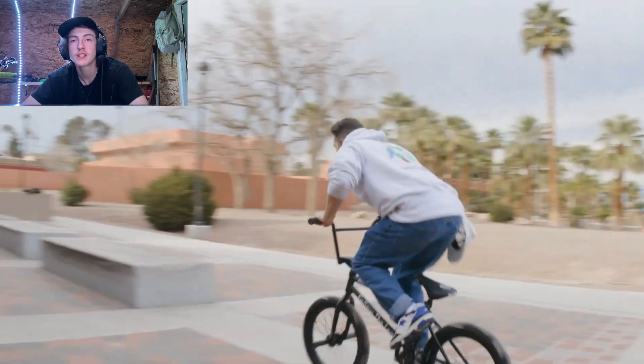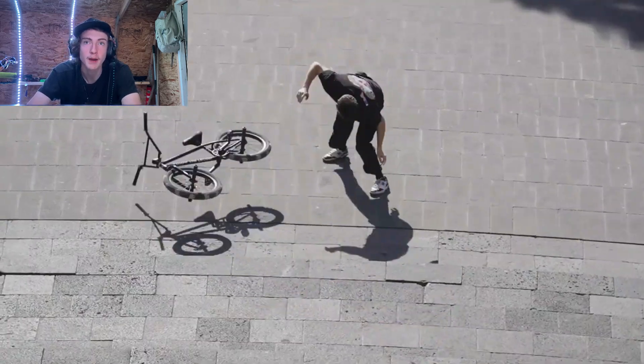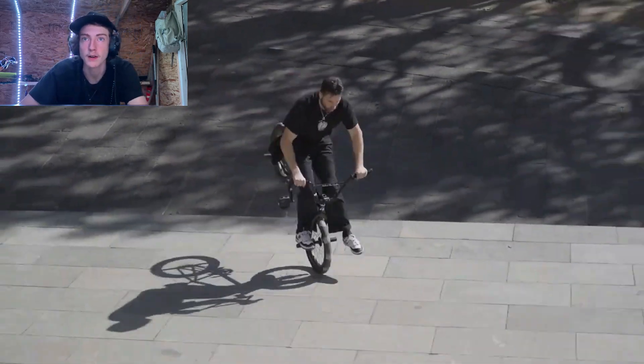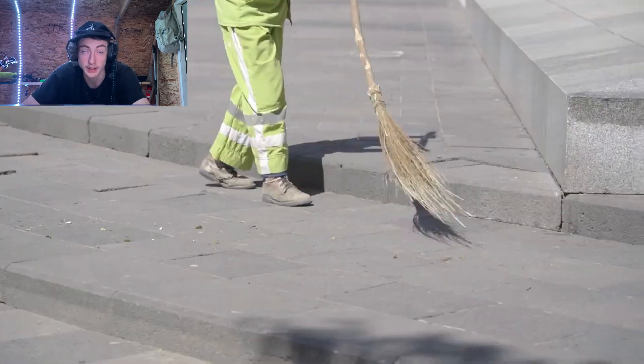He is so good at those suicide no-handers — he makes them look so clean. Oh my gosh. That's the trick I want to learn — I'm gonna start working on that. I want to learn either the nollie or nose manual bar. That's his trick, the hang five to whip — I think it's a hang five to whip.